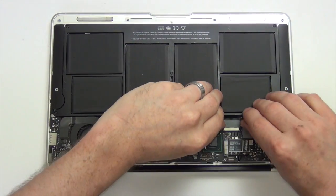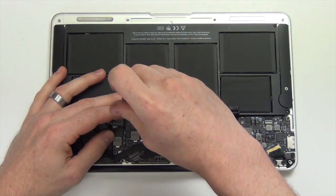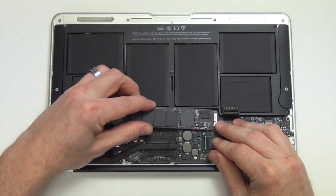Next you will need to unplug the battery from the logic board. Now remove the Torx 5 mounting screw from the SSD card, and then firmly lift the card up and out.